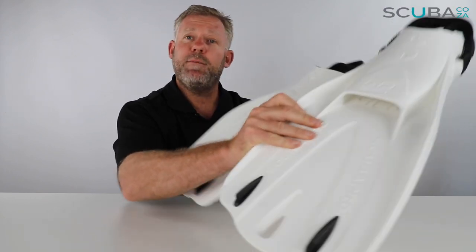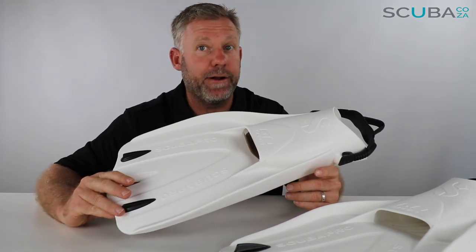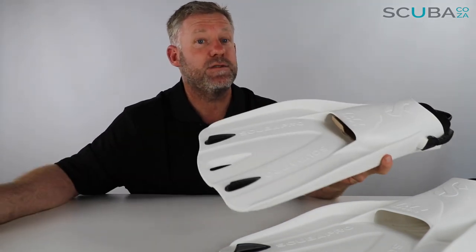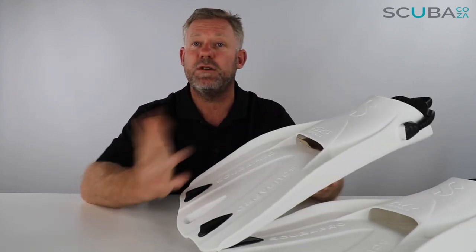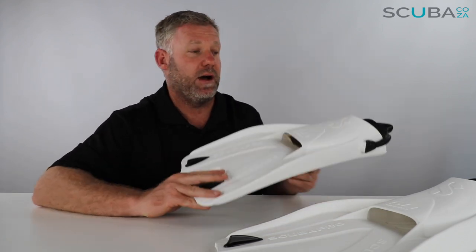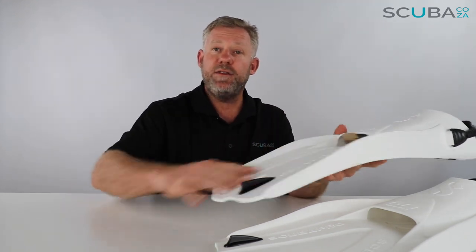These fins are what we call omni-directional, so they can go on either foot — it doesn't matter if it's right or left. These particular fins are currently available in either black or white. I'm sure they'll add extra color options as they move forward, and these will be added to our website as they come.